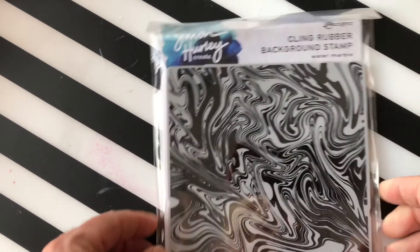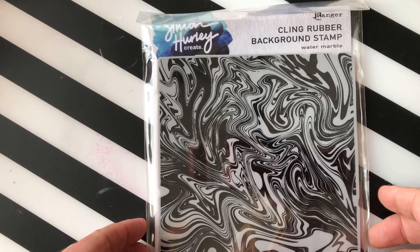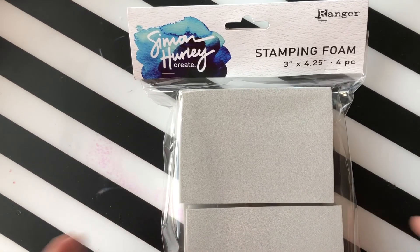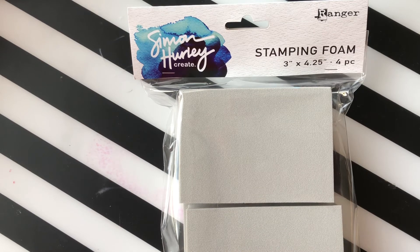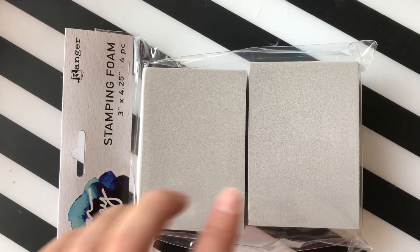From Simon Hurley Creates we have a marble six by six background cling rubber stamp set. Then also from Simon Hurley Creates, we have stamping foams — I did a demo on these on YouTube Live and Facebook Live if you want to see how these were used.